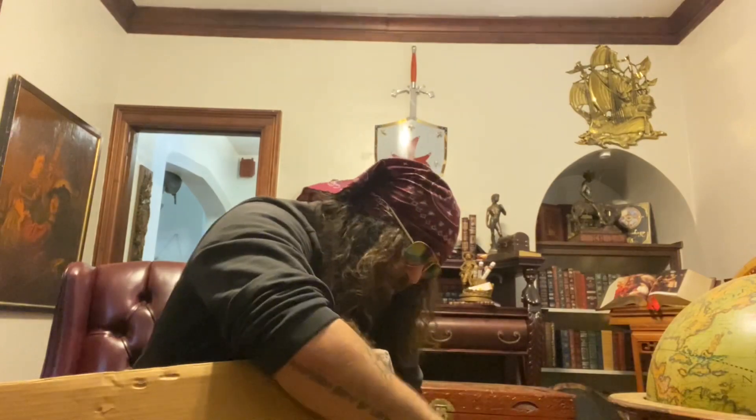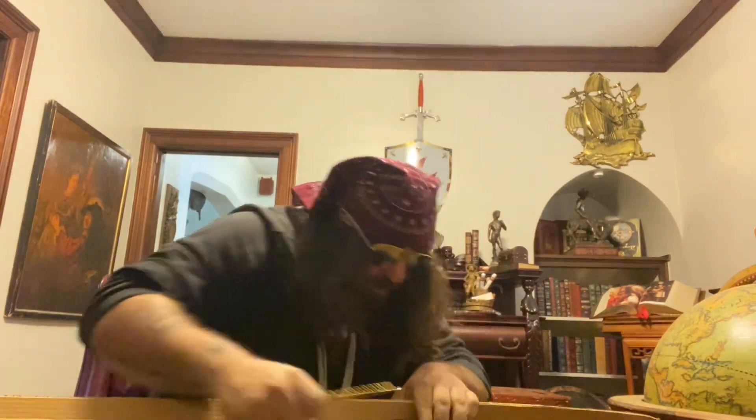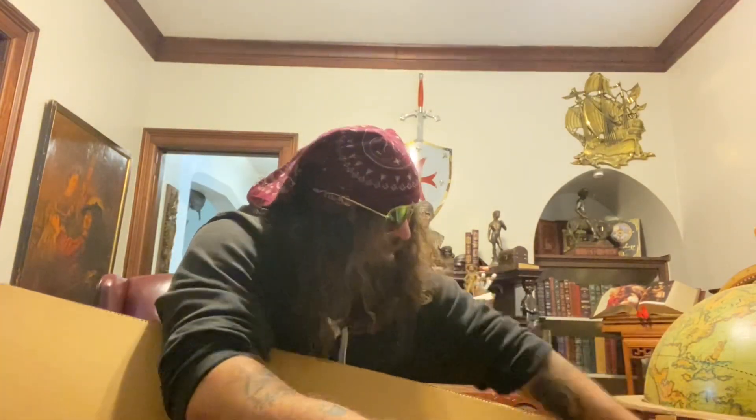You guys might like this too — this is my mermaid knife. It's pretty cool. So go ahead and open this bad boy up. She was taped up good, which is good — you want to see it protected on the route to its final destination. I think it turned out pretty good.